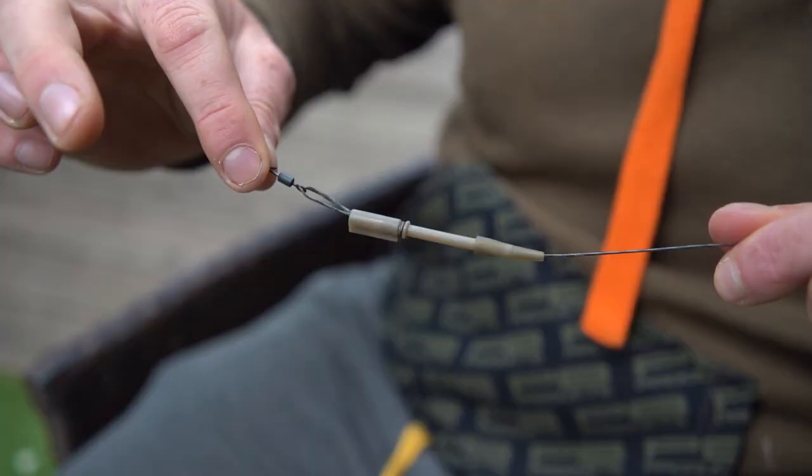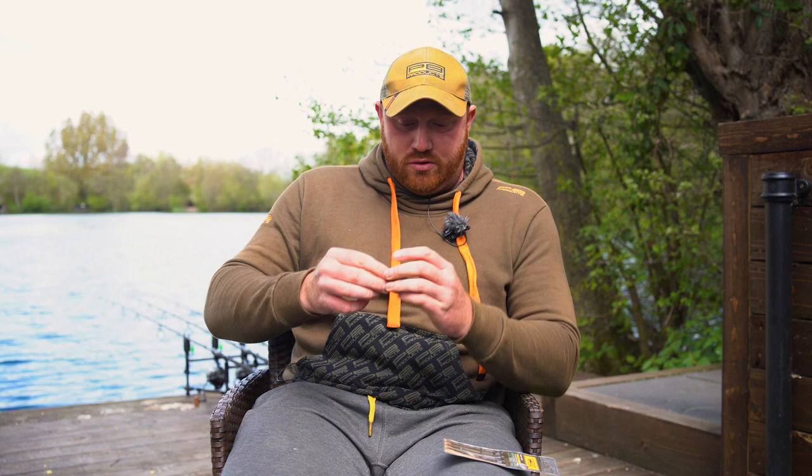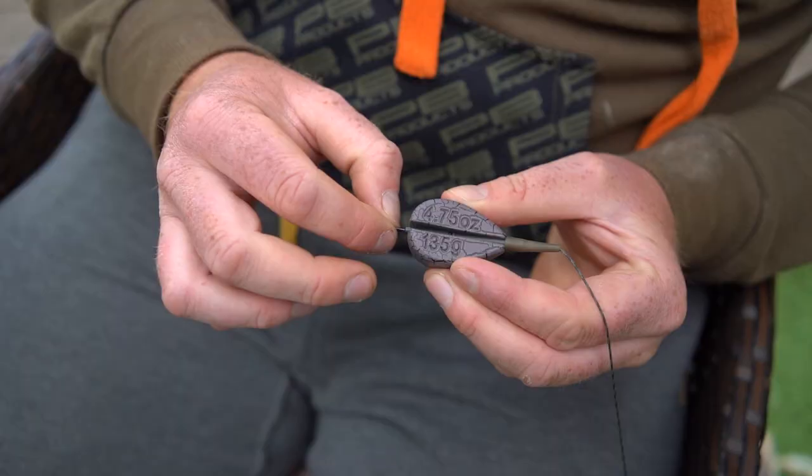In the packet you'll get three leaders, the tail rubber, the insert that fits the PB leads, and also a size 8 quick change swivel. Basically, you pop your lead on and then once the swivel is in — which I'll just demonstrate now — it is actually an inline led, so that's fixed until the fish picks it up.